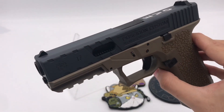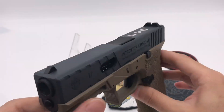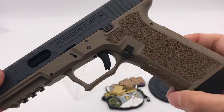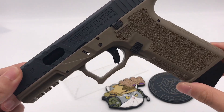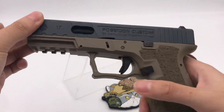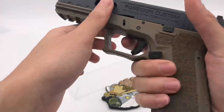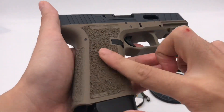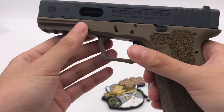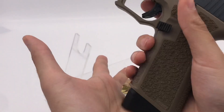The slide is made from CNC 7-series aluminum metal and it looks really good. For the lower frame, it is a Polymer 80 licensed product made by JDG — an airsoft version of the Polymer 80. It is WE and Tokyo Marui compatible, and it feels really solid. The texture on the grip feels like it's been stippled — I really like it. There is also an extended mag catch for easy mag drops.